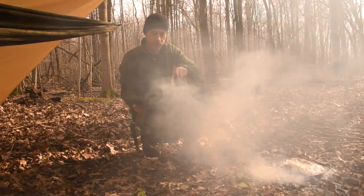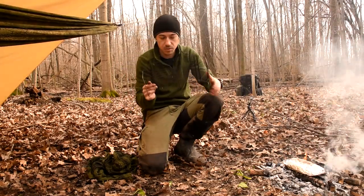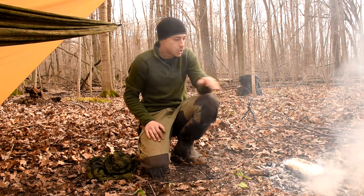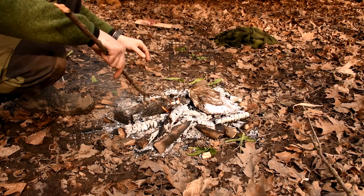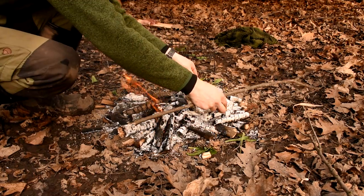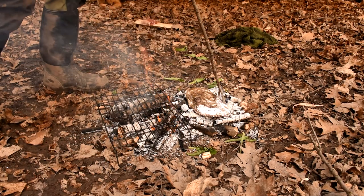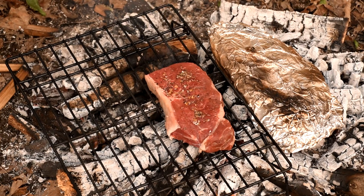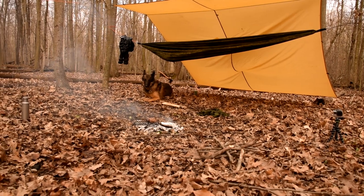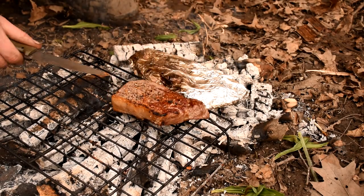I've got my potatoes on, and I think the coals are going to be sufficient enough to cook my potatoes and my steak. I've got my little cooking grill — haven't used this in a couple of years probably. I'm going to rake some coals underneath and share the coals with the potatoes. It will all be good. I might end up eating my steak before the potatoes are done — a two course meal out here. I love the sizzle.